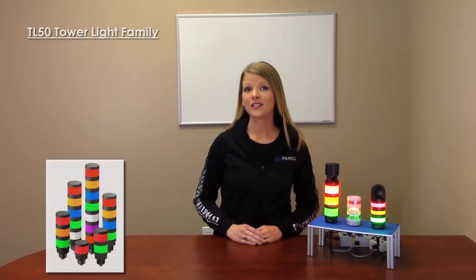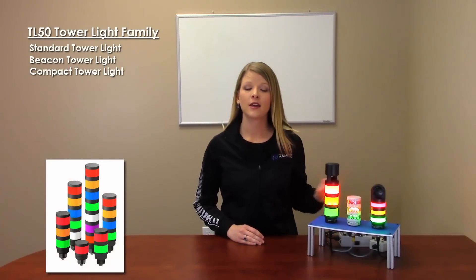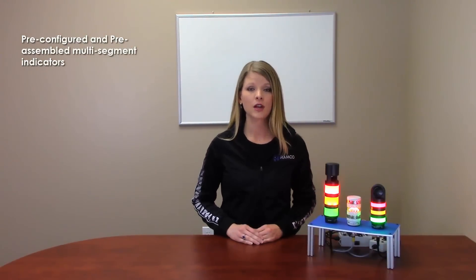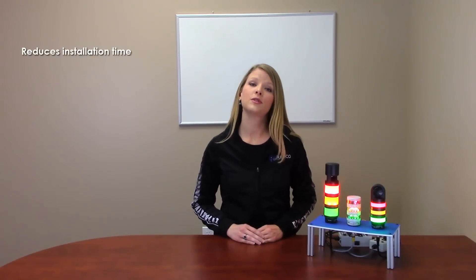The TL50 tower light family includes the standard tower light and the beacon tower light. They are easy to install and provide highly visible operator guidance and equipment status indication. The TL50 tower light family includes pre-configured and pre-assembled multi-segment indicators. Because no assembly or complex wiring is required, this light helps to reduce installation time.